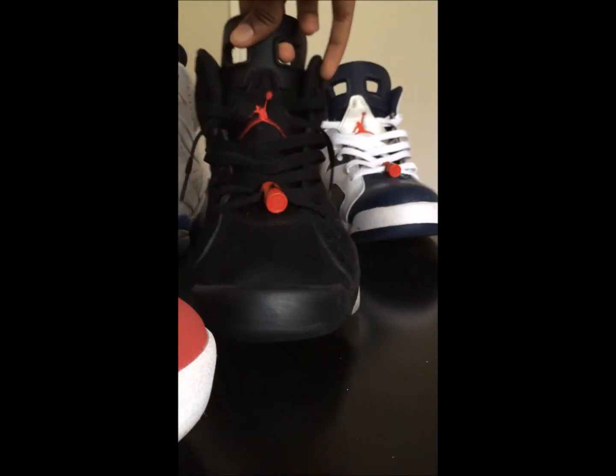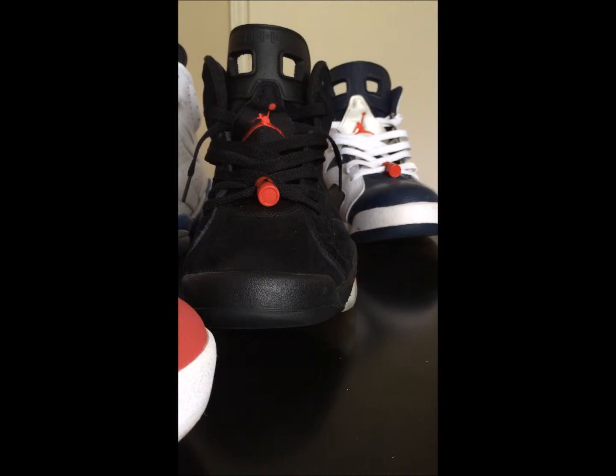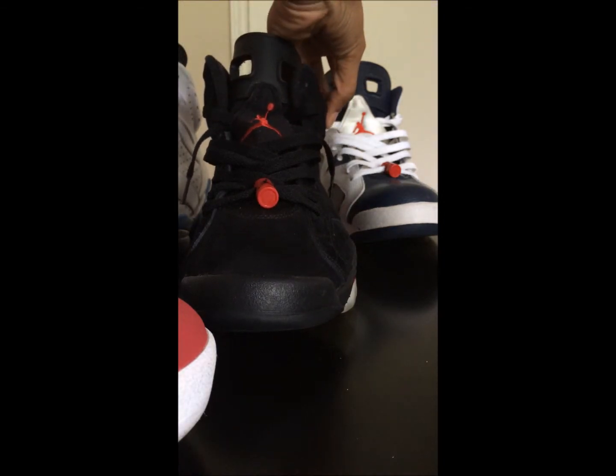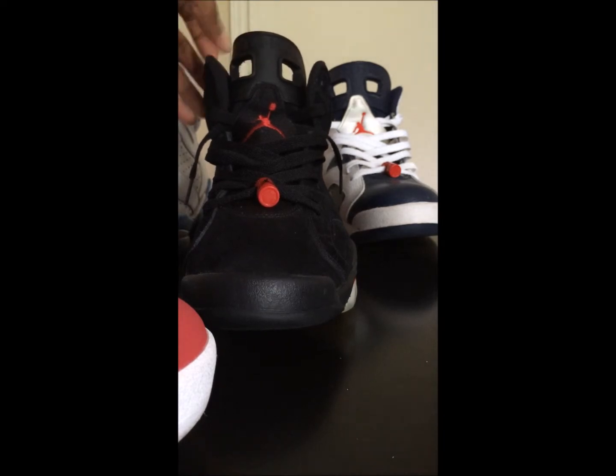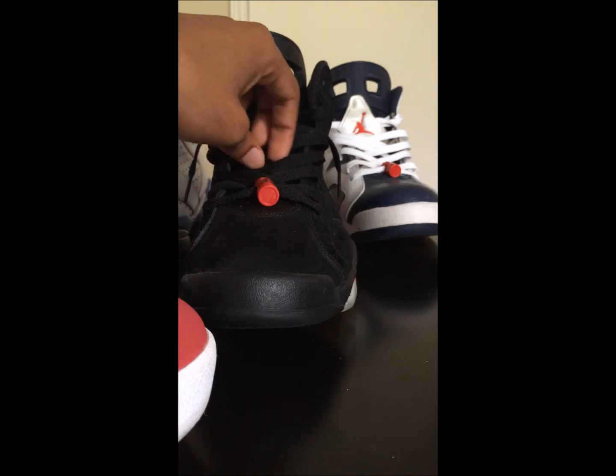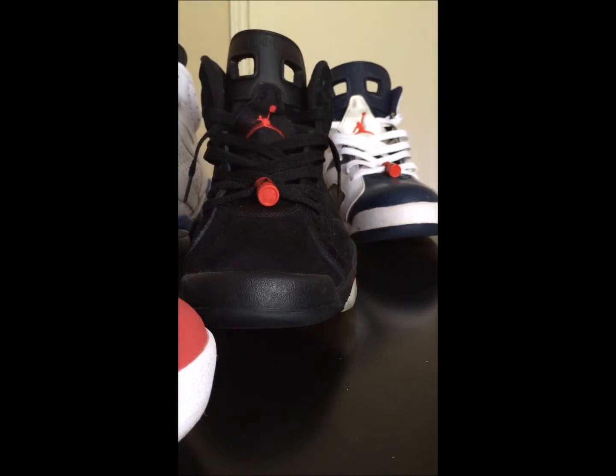Yeah, that's how I lace my sixes, man. If you like it, go ahead and do it like this too. It's not really my design — it's Mally Shoes' one. I'ma put his Instagram in the description. But yeah, that's basically how I do mine — if you like it, you can go ahead and do it. It ain't mine, so yeah.